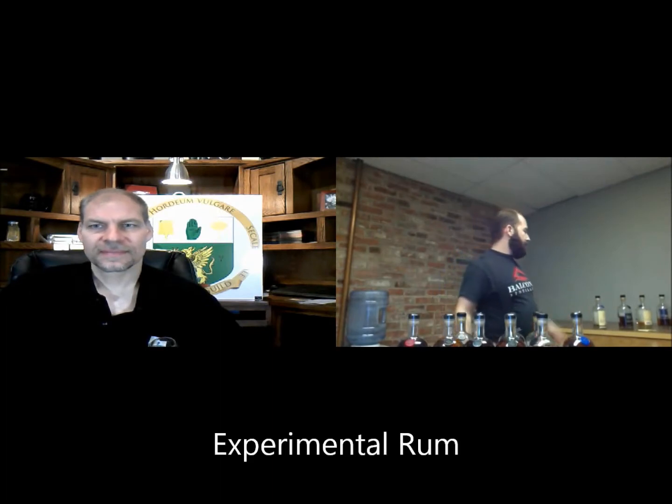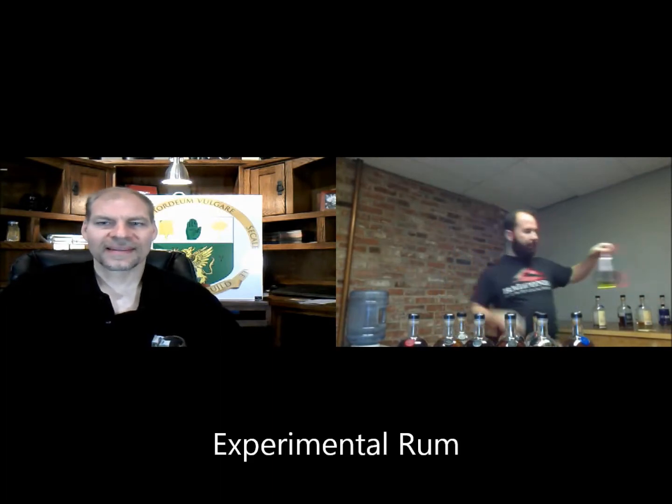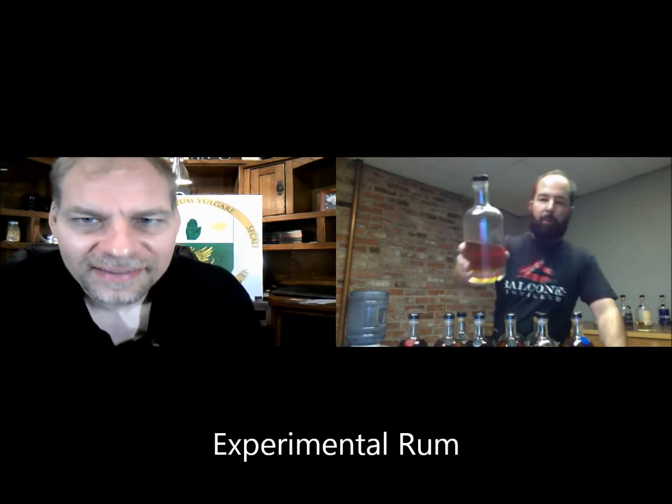I'll just give you brief tasting notes on something you definitely can't buy, which is the rum. You can see the very fancy label we have on the rum — sharp cursive writing. It was cursive before it got a little rubbed off there.